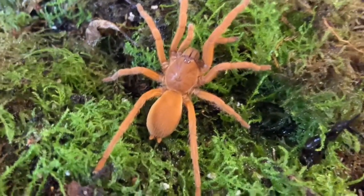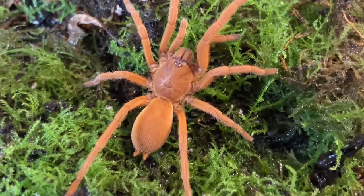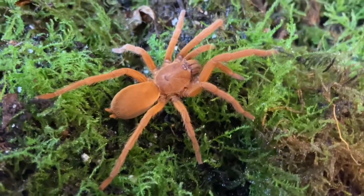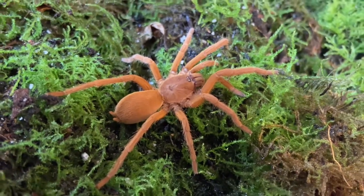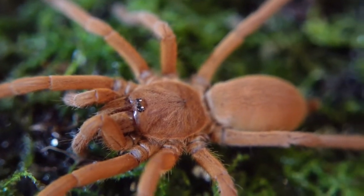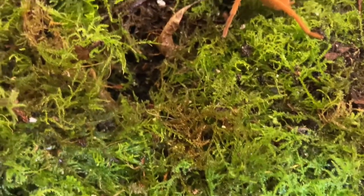These will grow up to around 15 centimeters. The growth rate is fast — they're fast, nervous, and very, very skittish. Their lifespan: females can live up to 12 years, the males up to 4. The females can mature between 3 to 4 years and the males between 18 months to 2 years.